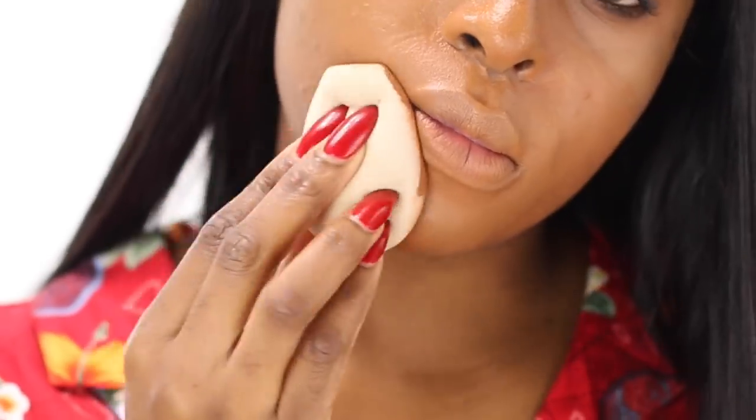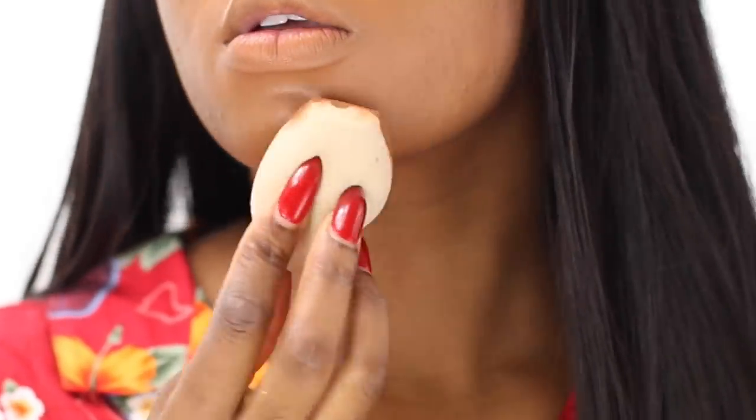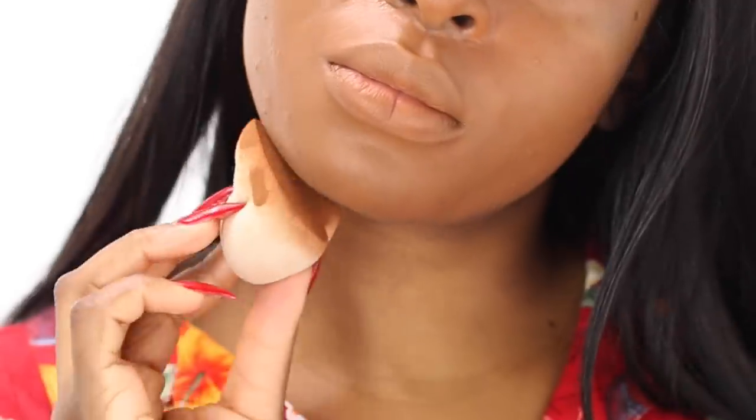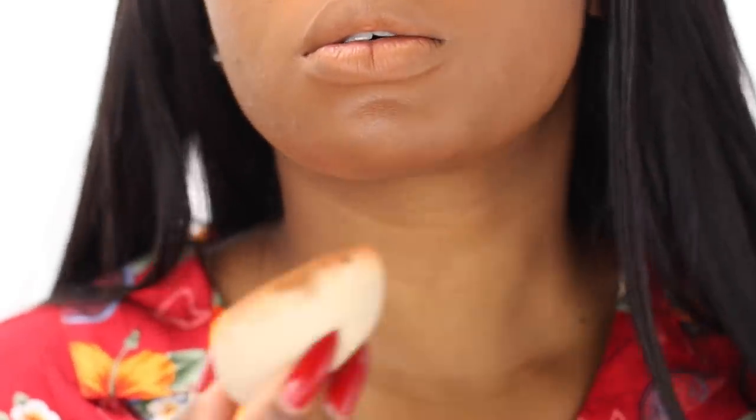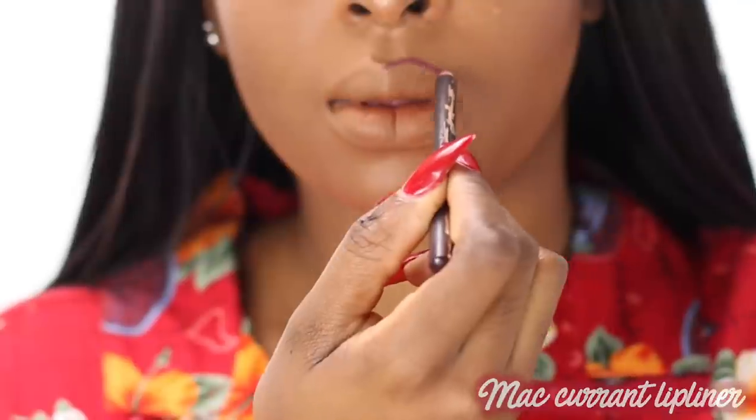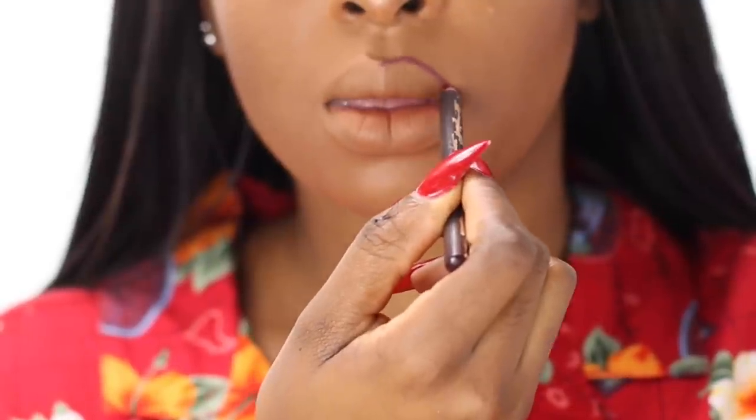Next, I put on my foundation. I'm using the Fenty Beauty Pro Filter Foundation in 420 — I also mixed in a little bit of 410 — and I use the Fenty Beauty sponge to blend it all out.